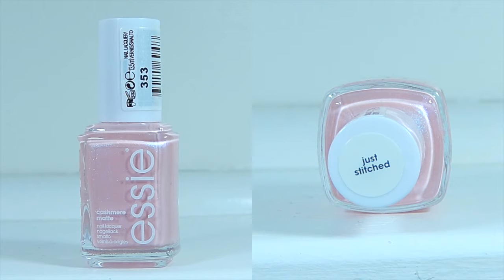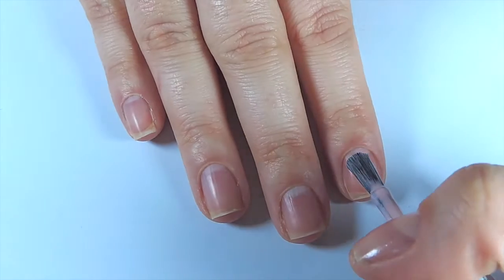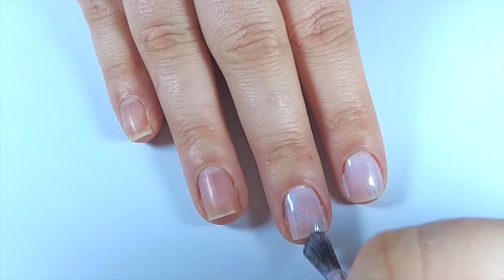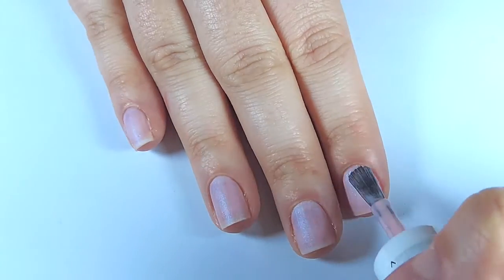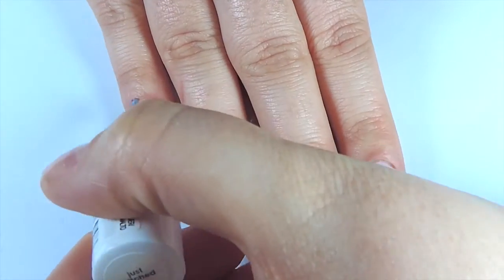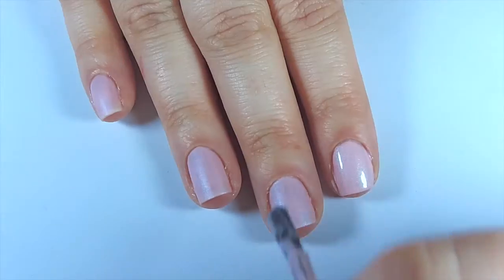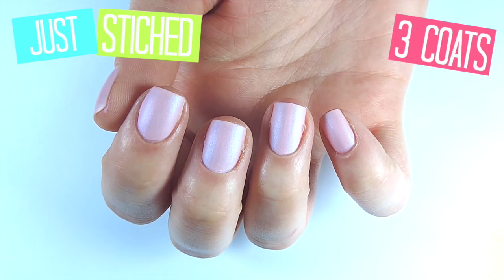Then we have Just Stitched, which is the perfect baby pink colour. This has a lot of iridescence in it but once it dries to the matte texture you can't really see it. It's only when you put a shiny top coat on that you can. This one was a bit streaky so I did a third coat — it definitely needs the third coat. It's not a very opaque polish but a great polish for any time of year, and when you put that shiny top coat on, that iridescence really stands out.